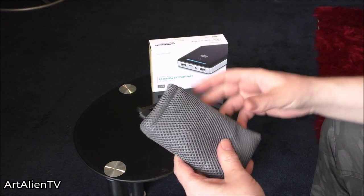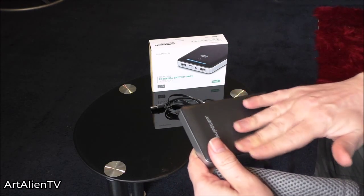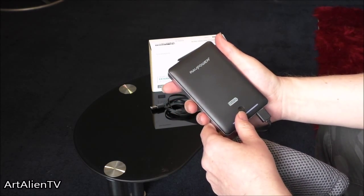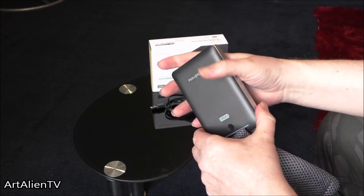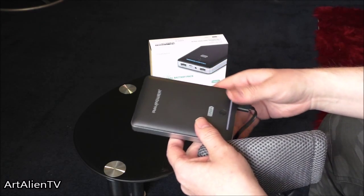Now we have the RavPower charger bank, which cost me about £24. I don't know how much that is in dollars — about $35, I suppose, something like that.